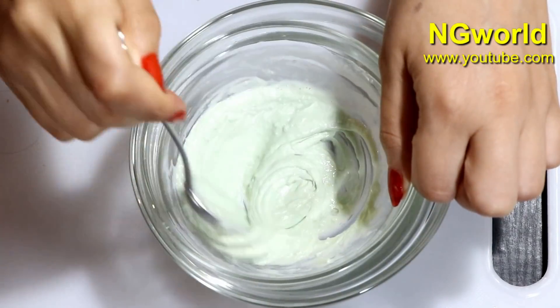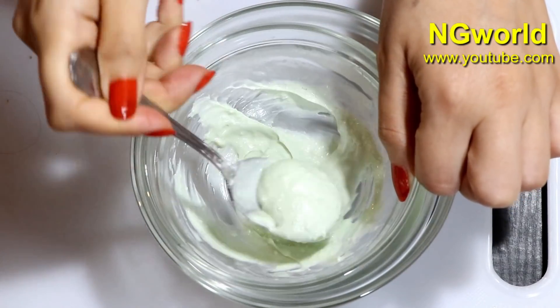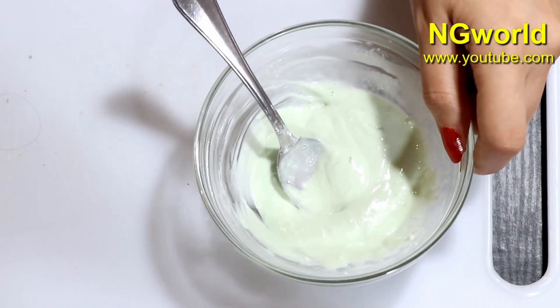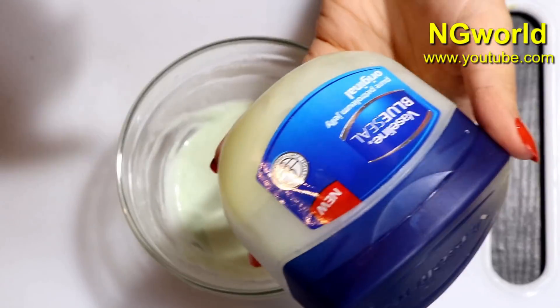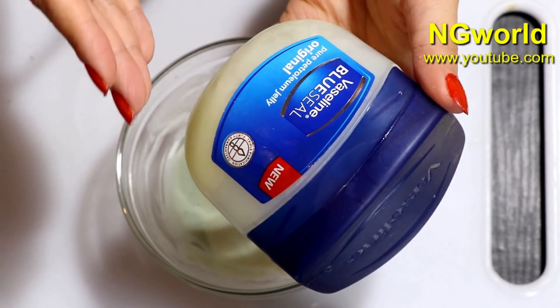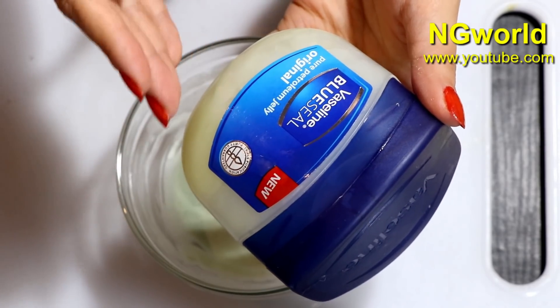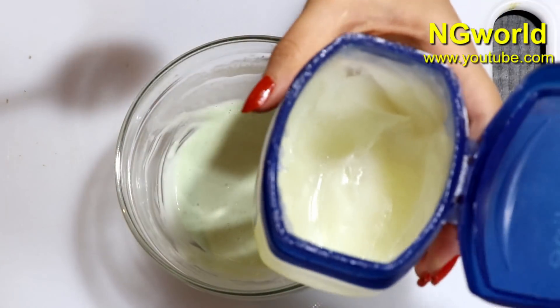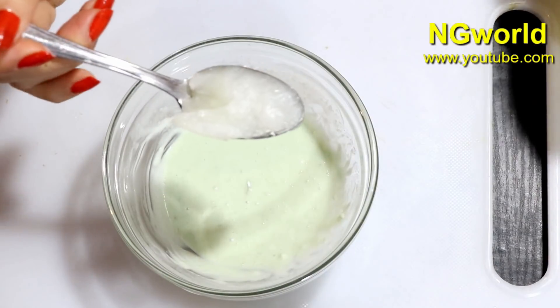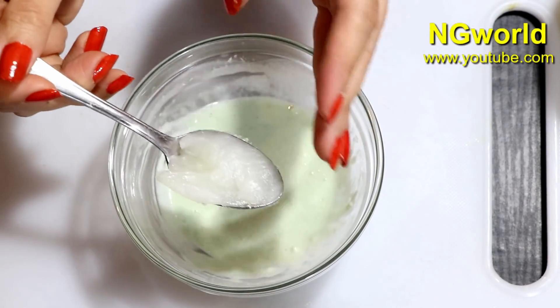Once it turns to a cream paste, remove it from the double boiler. Add one teaspoon of Vaseline — this will help protect your teeth and provide more whitening effect. Now mix all the ingredients very well.